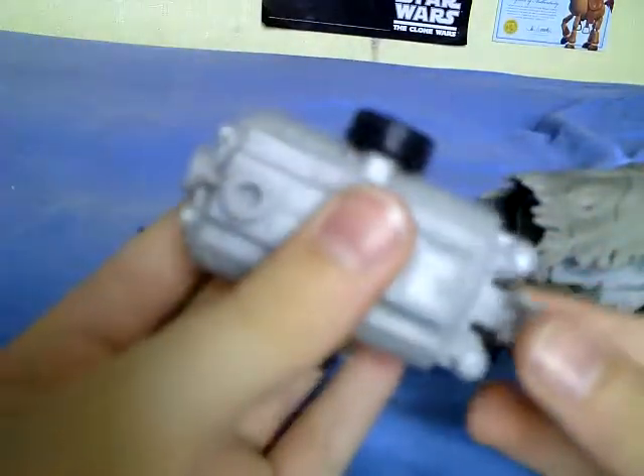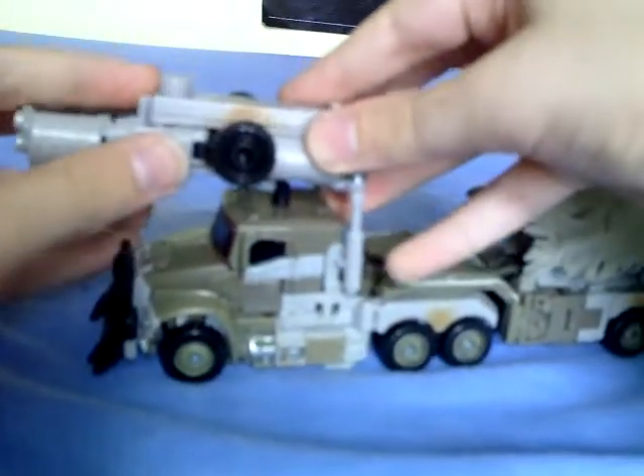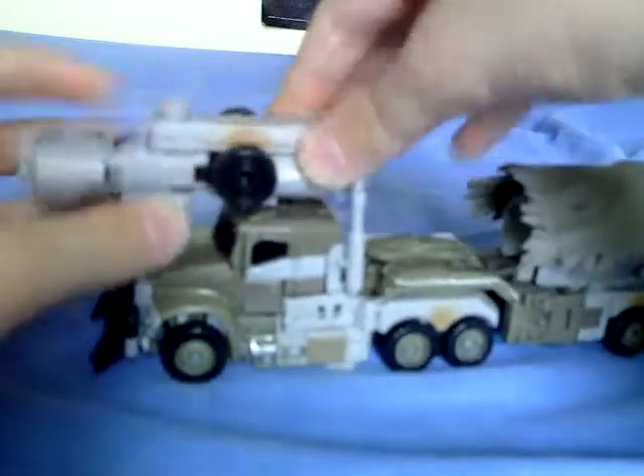It goes from fusion cannon to either a claw or another bigger fusion cannon. The Voyagers can actually lock their weapons, and you can just plop that on Megatron.